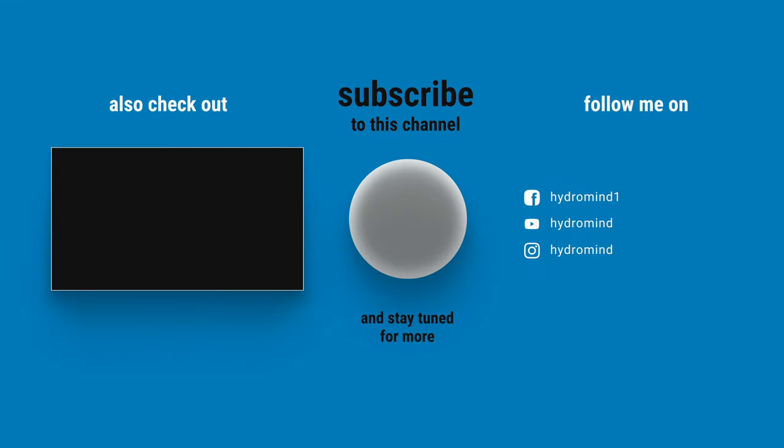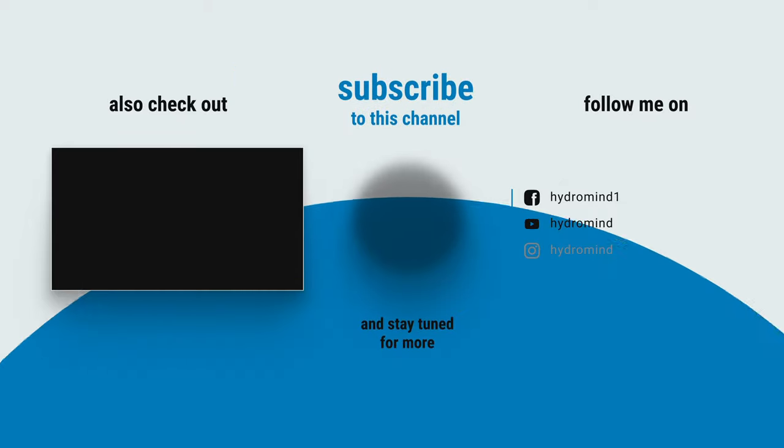It's just easy techniques, just like this stuff. Make sure you stay tuned for that next video. My name's Kyle Russ with HydroMind. Thanks for watching.